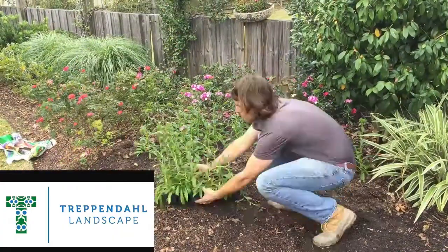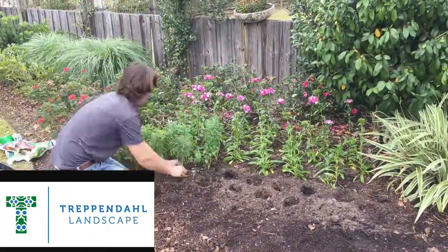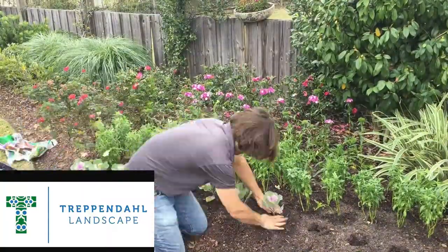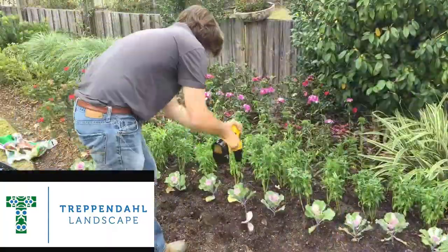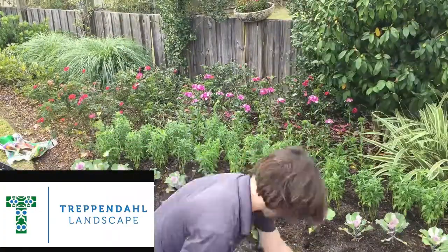I've chosen pink Amazon Dianthus for the back because they're very tall and showy. Next we've got white snapdragons — not quite blooming yet, but they're going to form a really nice neutral background. They're a little lower in height. Next, height-wise, we've got Osaka cabbage — they'll get about 10 or 12 inches tall. And then blue pansies in the front to really grab your attention from the street.